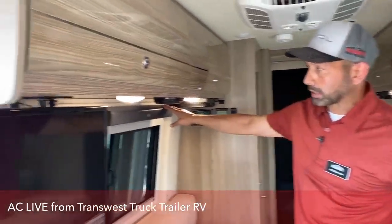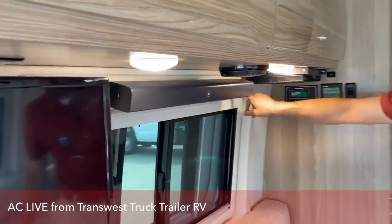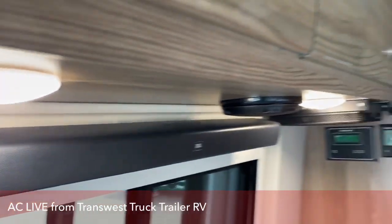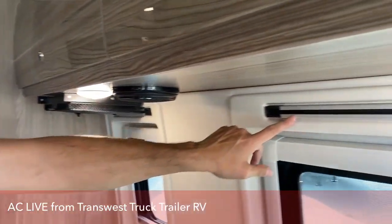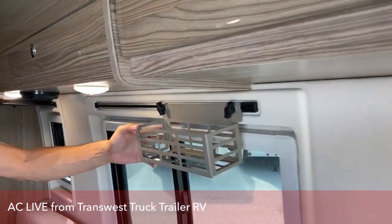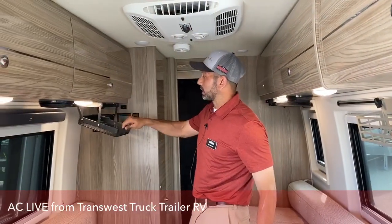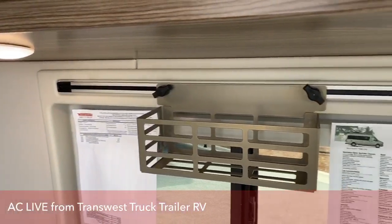You have a JBL sound bar here that is on the RAM tracks, which you'll see all over the coach. There are a lot of accessories for the RAM track — you've got little baskets like these, little catch-alls that are mounted and have magnets so they hold up. You can put all your loose change in there, your cell phone when you're getting ready for bed.